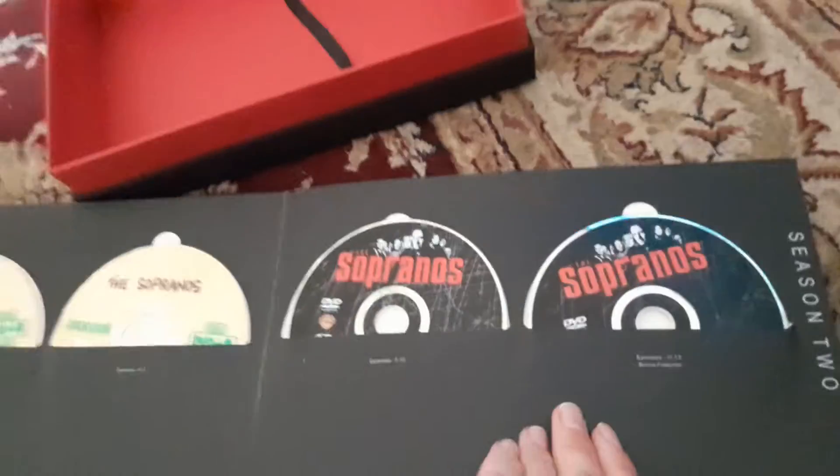There's season one, there's two. Season one and two have a bit more discs than this one. This one's an American box set rather than the Australian.